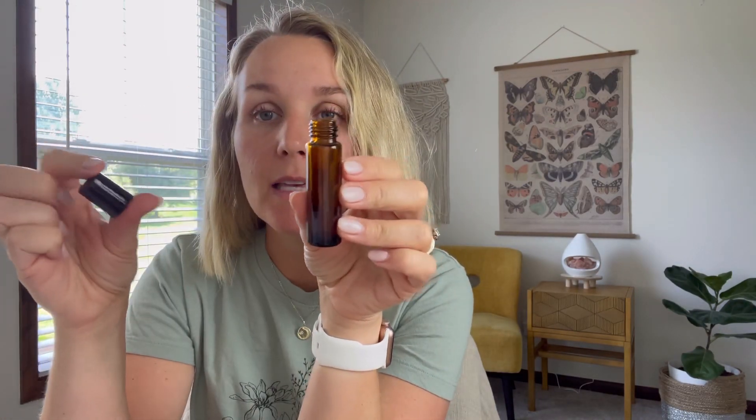With your first box, if you subscribe and use my code, you get a big bonus box which comes with roller bottles, empty bottles like this, coconut oil, all kinds of things — so you're all set when you subscribe. They also give you everything you'll need to know: safety information, fun facts about the oils, and a note from their aromatherapist Katie.